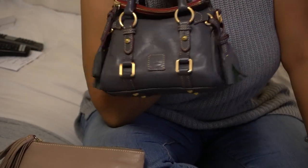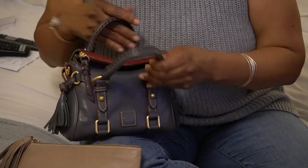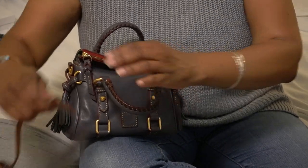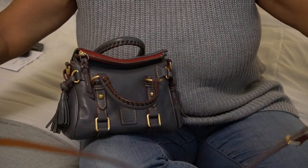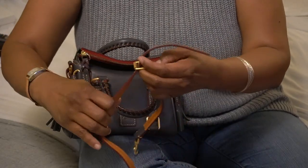You can't even tell I have those things in there. Because they're small and light, they're not weighing down the bag. This is honestly great for me — I know it's not for everybody, but it works for me.